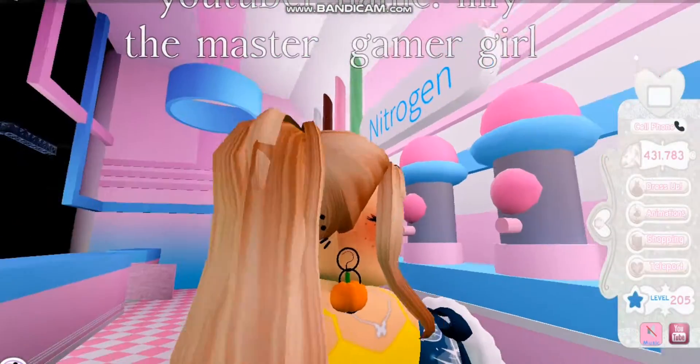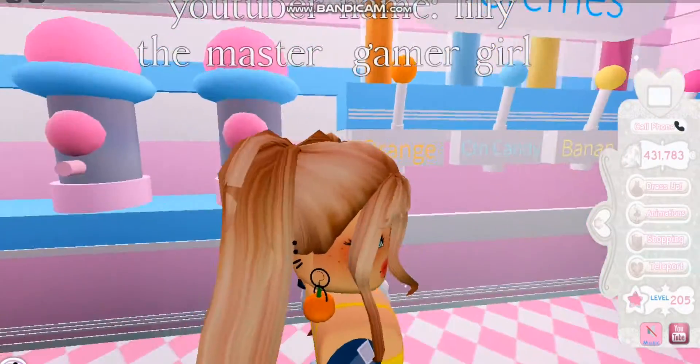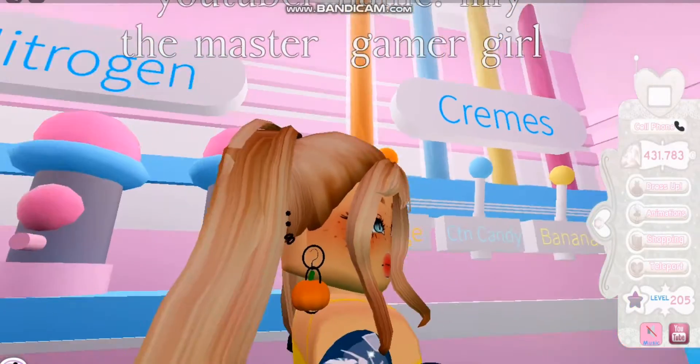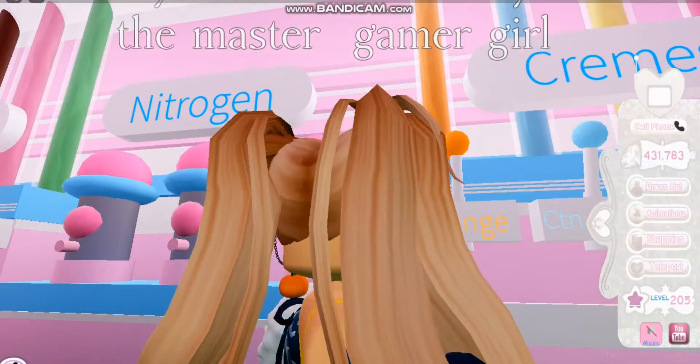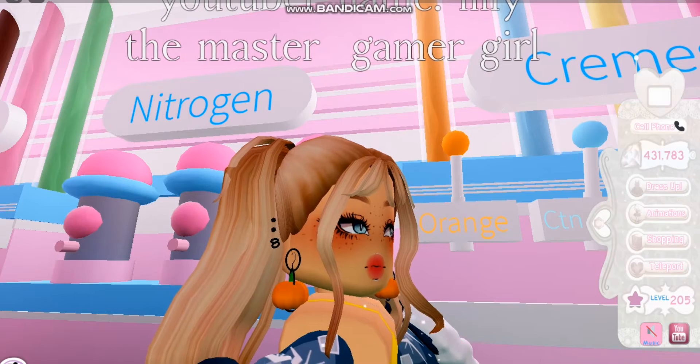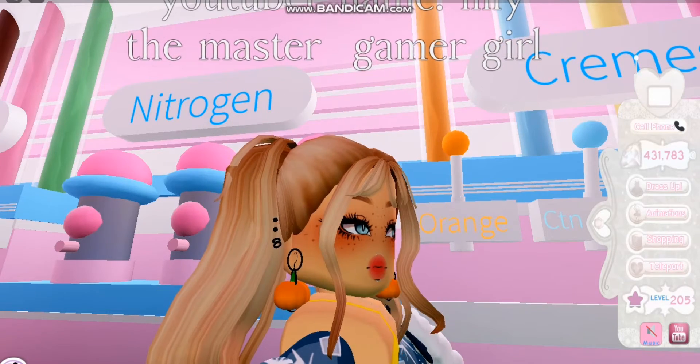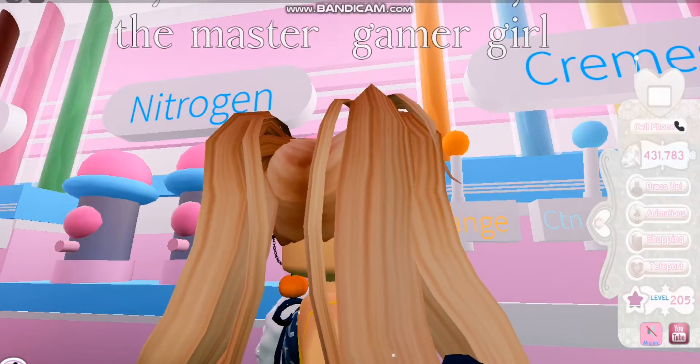Look how pretty the earrings are — they're so pretty, so nice, so amazing! I love them so much. This is such a great earring combo. I love the way the hook is holding the pumpkin earring, as you can see — it's like holding the earring right here. I love it!